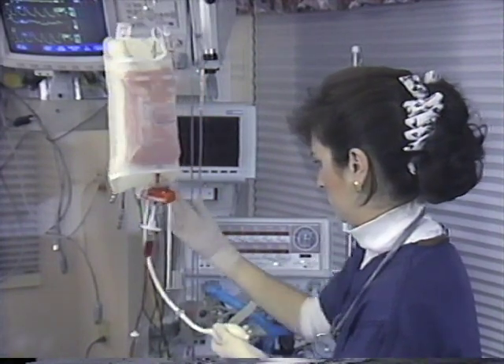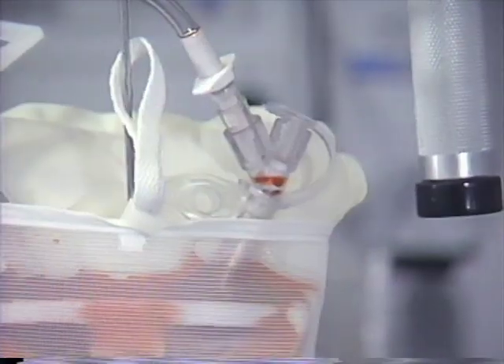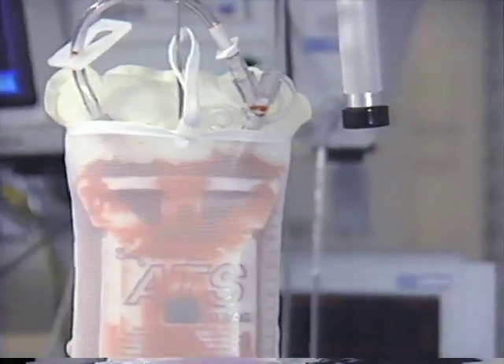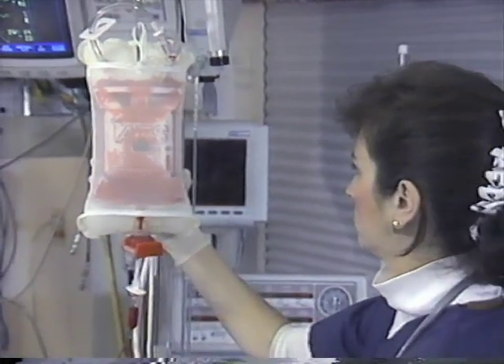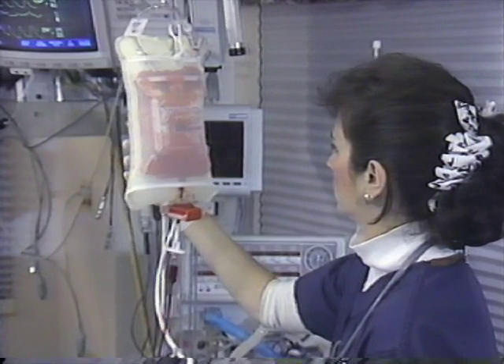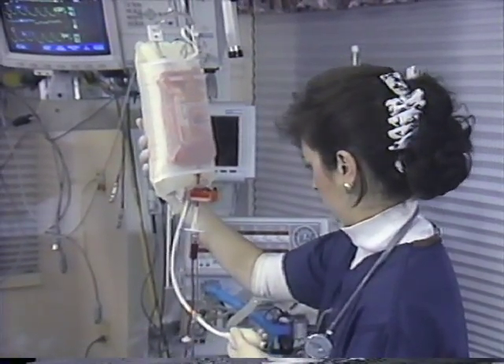For patient re-infusion via a pressure infuser, a larger size pressure infuser is recommended. When using a pressure infuser, the filtered air vent located on top of the ATS bag must remain closed, and it is important not to re-infuse the entire blood contents completely through the blood and IV set, as air emboli can result.